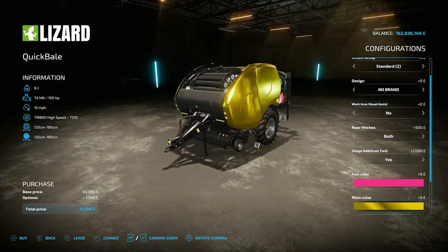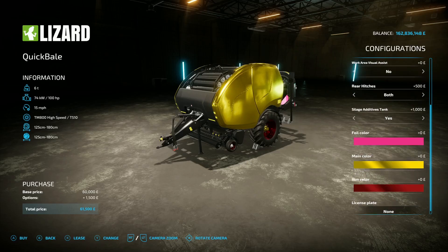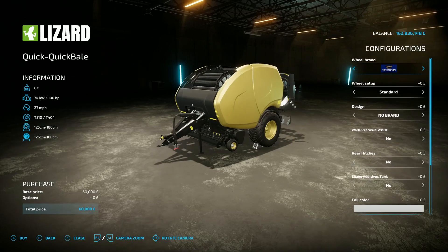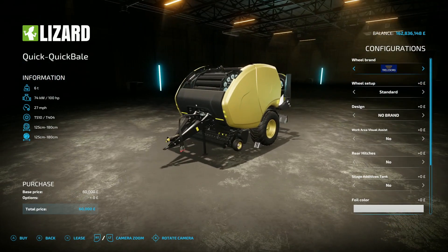And you've got the rim colour - it'll do your rims. That's your options. The Quick Quick Bail has the same sort of thing, comes in standard gold, but it does 27 mile an hour.